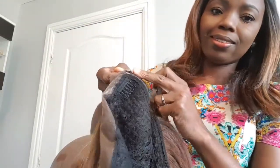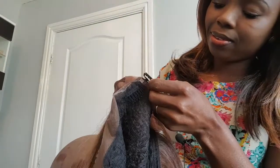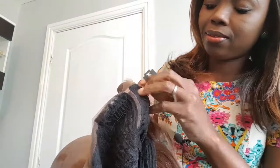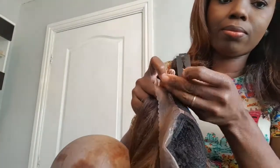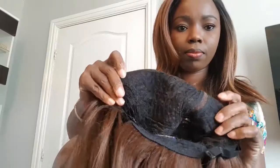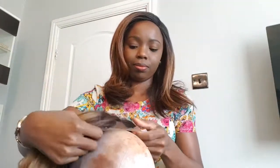The first thing I do when I get my wig is to take all the combs out — all of them. The front one, the back one, the side ones — all of them are coming out. They have no purpose for me and they tend to do more damage than good. I'll be adding my elastic band method on this wig. If you stay tuned for part two, you'll be able to see how I add elastic and put this hair in a ponytail without any glue.